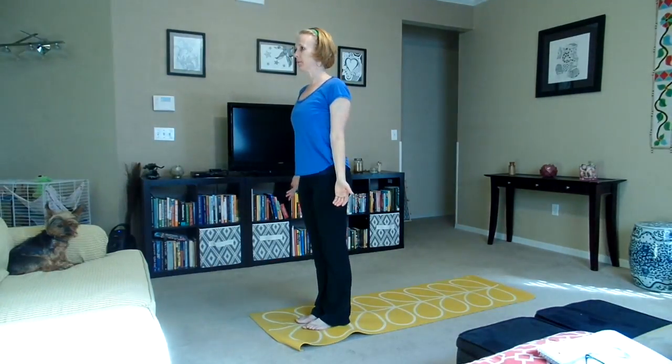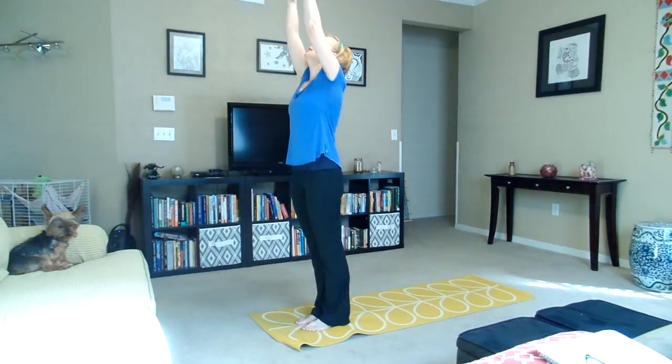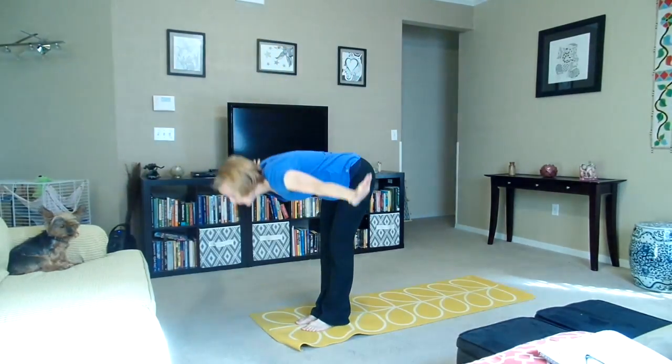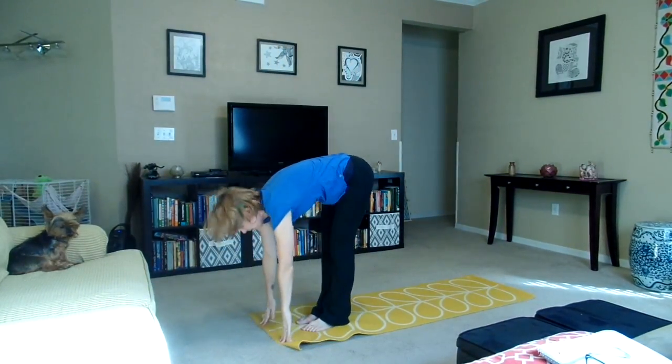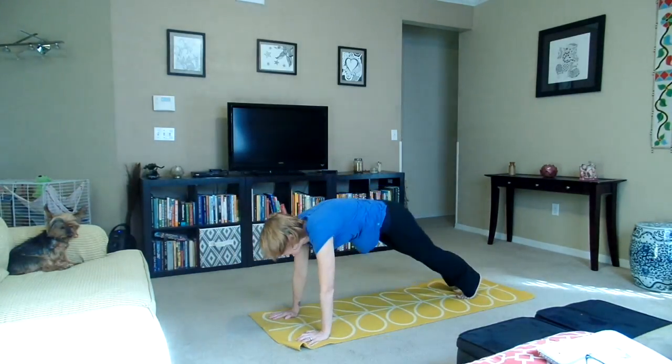Starting in mountain pose, stand tall, feet flat on the floor. Inhale, reach the arms up. Exhale, fold forward. Inhale, flat back. Exhale, plant the hands, step back for plank.